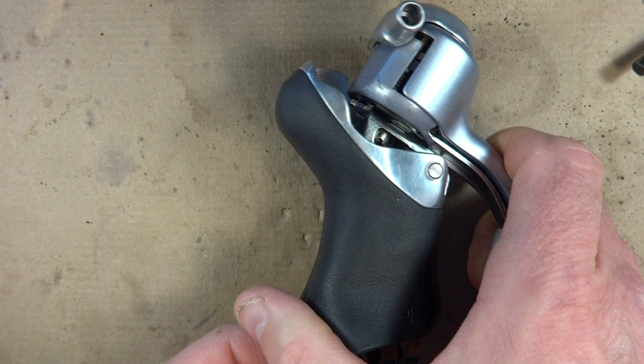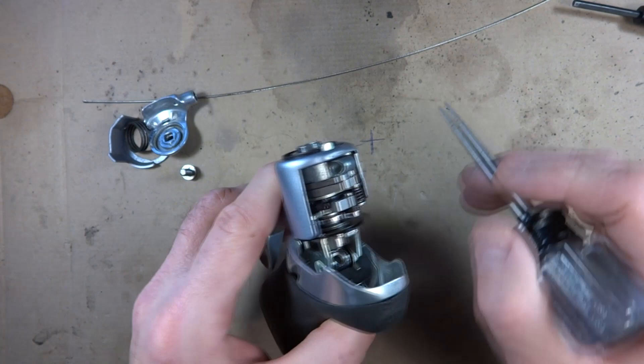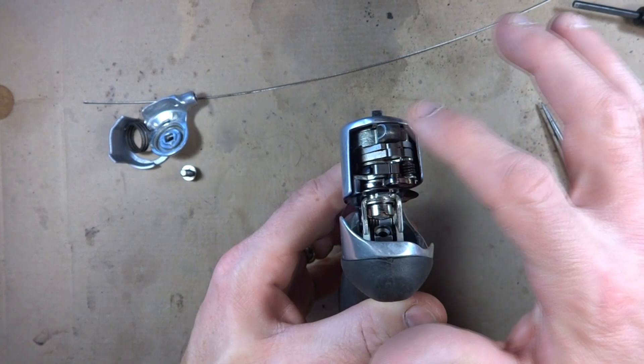I'm going to show you how the shifter works. I've removed the covers to show you how an STI shifter works on the inside. The cable goes right through this little part here and comes out this side. This is the left side shifter. The right side shifter works the exact same way, just has more increments that it moves in.